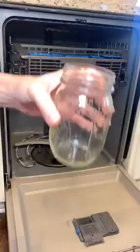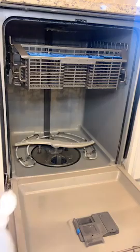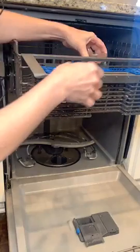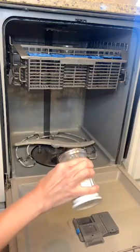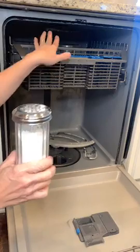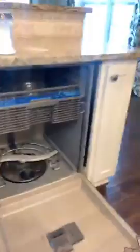Now I'm gonna take a mason jar, fill it with vinegar, and place it right up on the top shelf of the dishwasher. I'm going to run the dishwasher one time on hot with the vinegar jar inside. Then I'll take my baking soda, sprinkle it all over the bottom, and run it a second time. So: first cycle, vinegar in a cup on the top shelf; second cycle, baking soda sprinkled all over the bottom. That's going to deep clean your dishwasher.